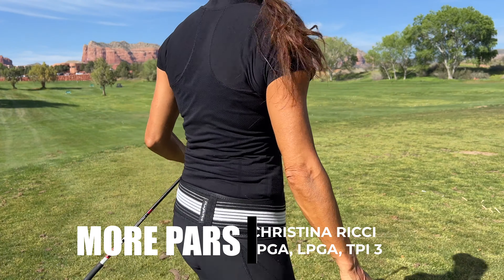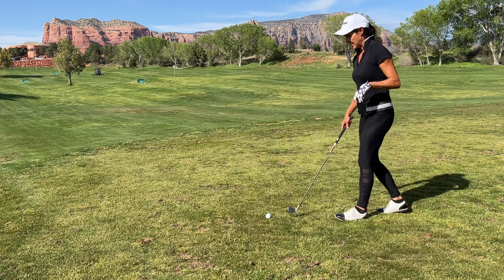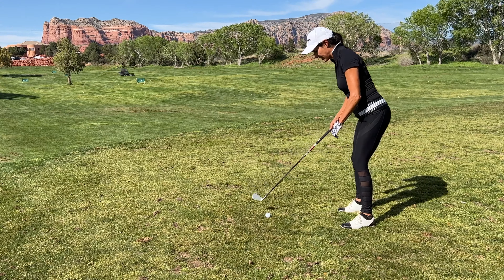Hey guys, Christina Ritchie. Let's talk about posture. So let's make sure that you're getting into a hip hinge here — a hip hinge and then just cracking the knees.